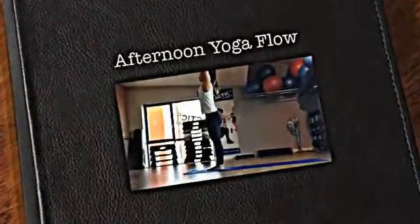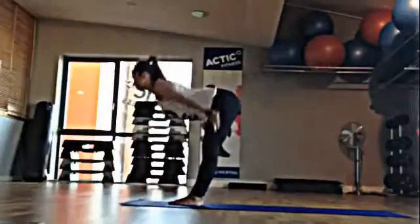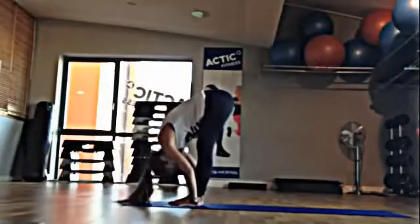Inhale, the arms up overhead. Exhale, swan dive forward, fingers in line with the toes, chin to shins.